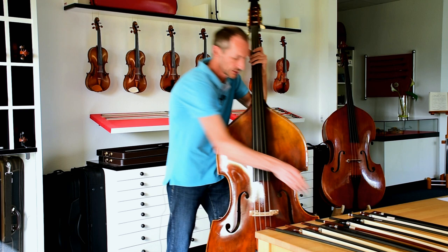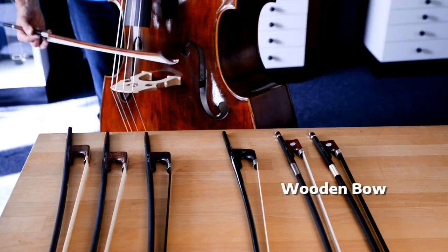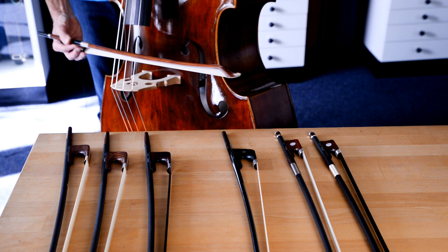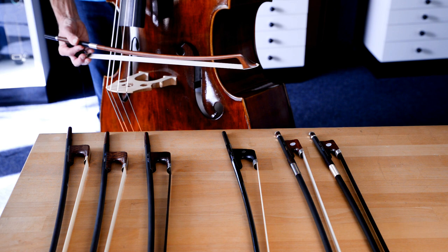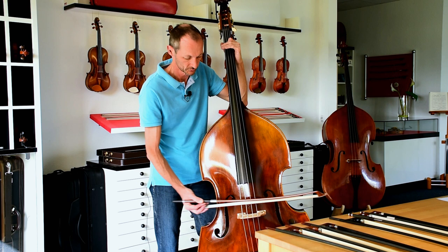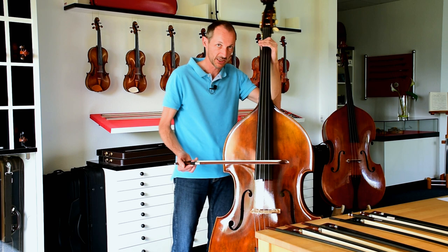With a wooden bow I can produce a very nice sound — no doubt. But if I try to change the contact point, I run into all kinds of problems and have to adjust. When I want to play closer to the bridge, I must be very careful with the tilt, the bow speed, and the angle. Similarly on the fingerboard where I need to play a lot faster — which you don't have to do with the Arcus. So there is a certain limitation to every bow.